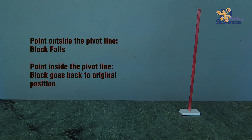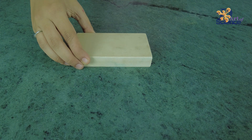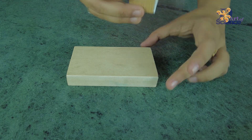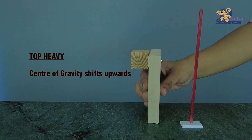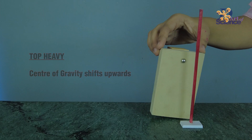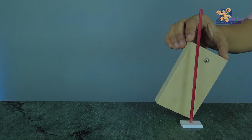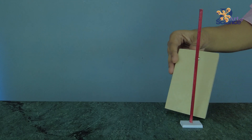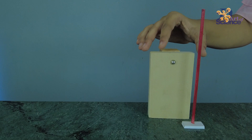Before we experiment more, make sure you subscribe to the channel and hit the bell icon so you never miss an update. Now, let's add some weight on top and make it top heavy. The center of gravity has shifted upwards because there is more concentration of mass on top. When I tilt the block, note how fast the point goes outside the pivot line — it barely tilts and then topples.